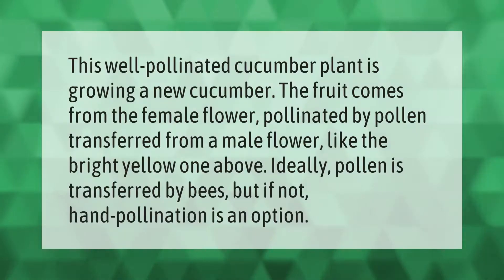This well-pollinated cucumber plant is growing a new cucumber. The fruit comes from the female flower, pollinated by pollen transferred from a male flower, like the bright yellow one above. Ideally, pollen is transferred by bees, but if not, hand-pollination is an option.